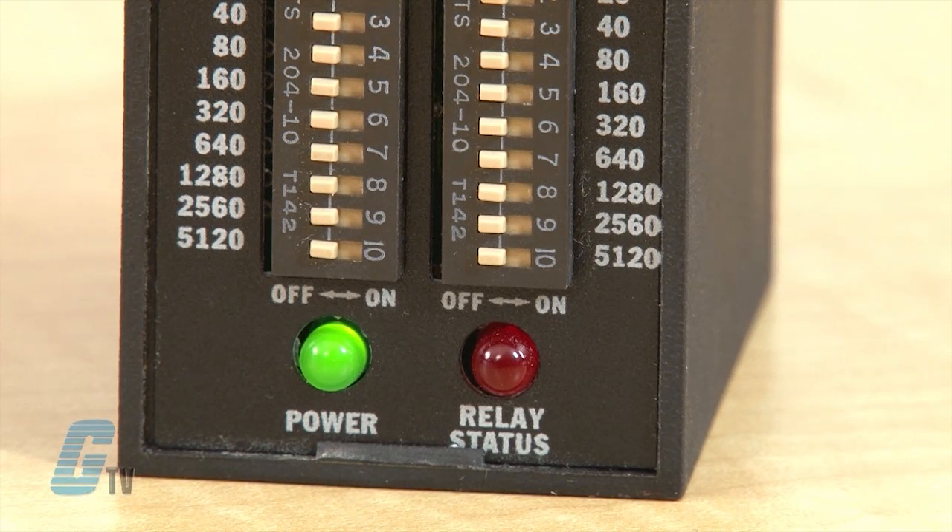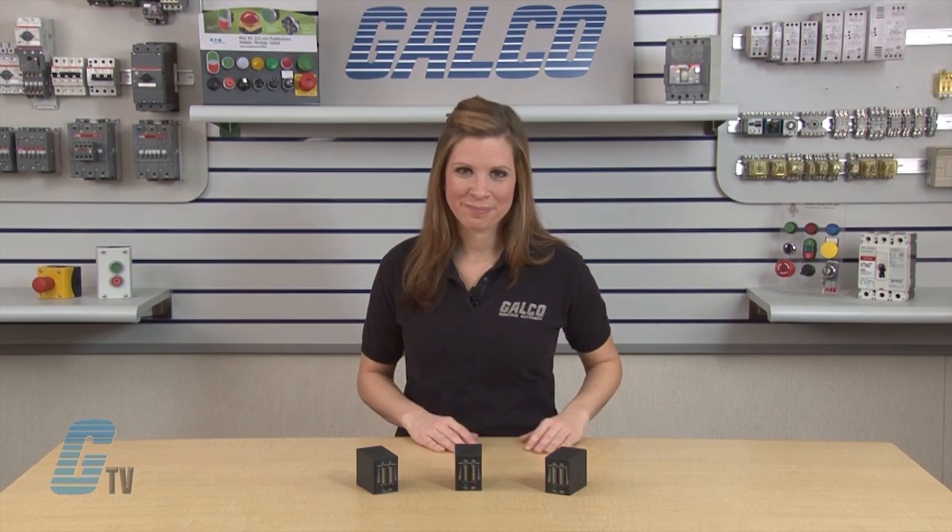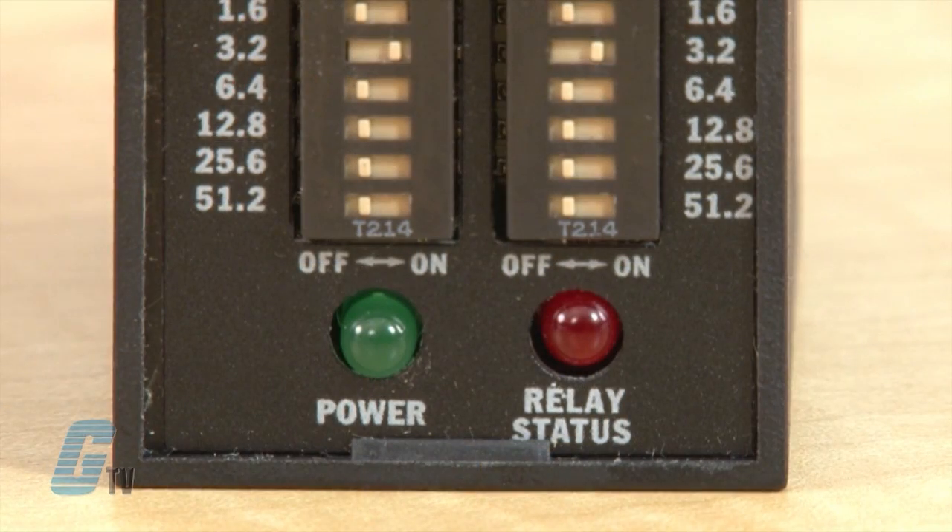At the end of the off time, the output relay energizes and the cycle repeats as long as the input voltage is applied. To reset, remove the input voltage — the output and time delays will reset and will return the sequence to the first delay. With the operation of the off time first, the green LED will light up and the off time will begin upon application of input voltage and the load is off.